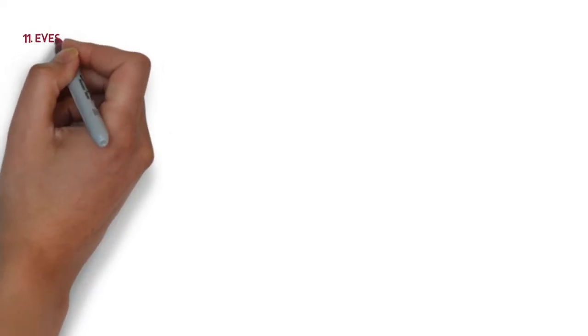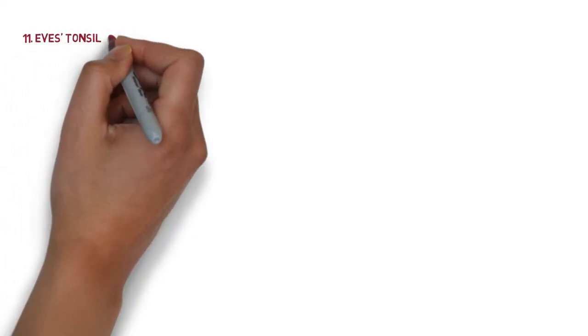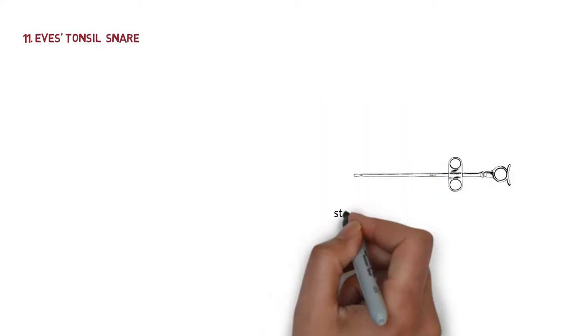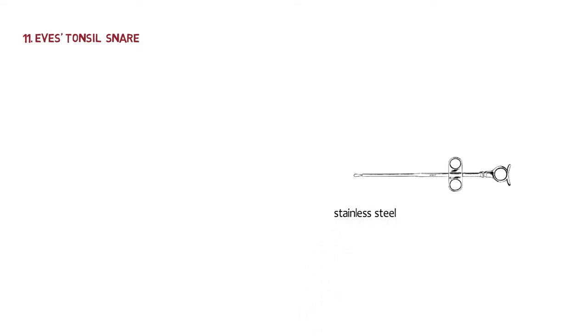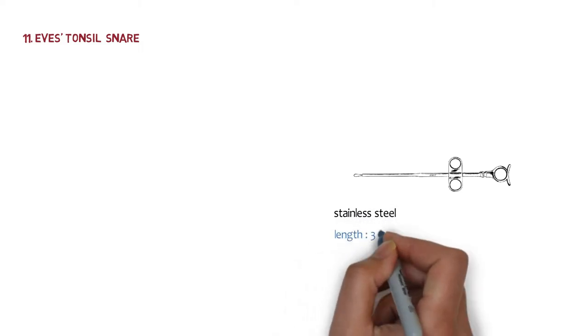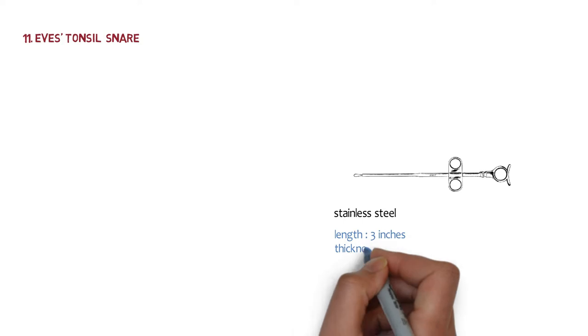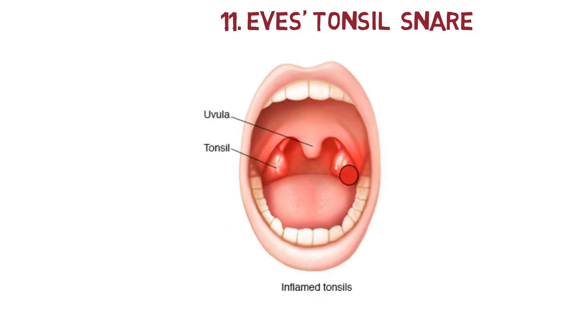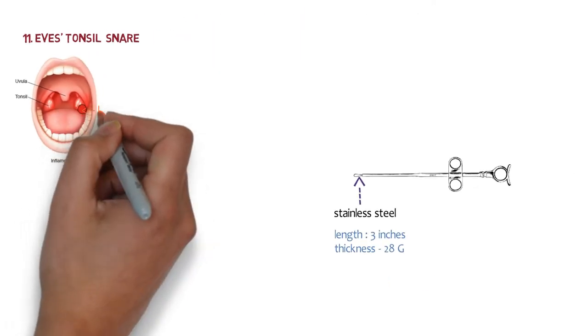The next instrument is the used tonsil snare. Look over this image — this is the used tonsil snare. The snare has stainless steel wire which is usually three inches long with a thickness of 20 gauge.